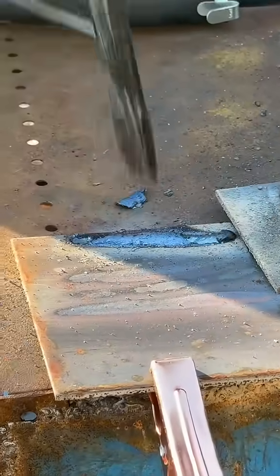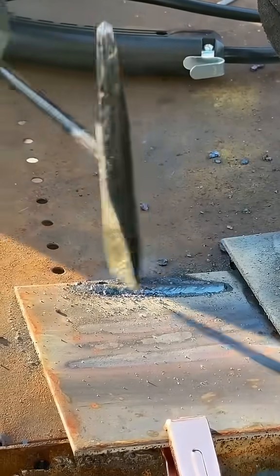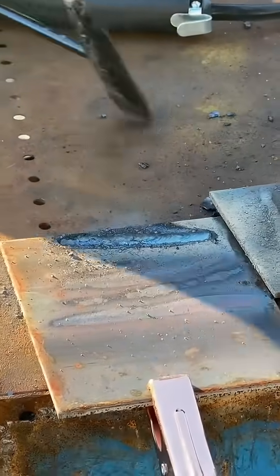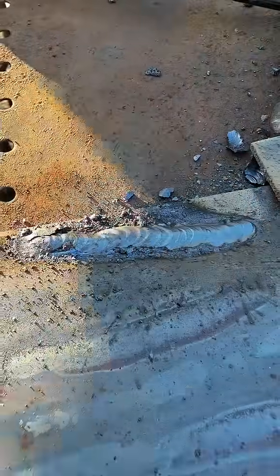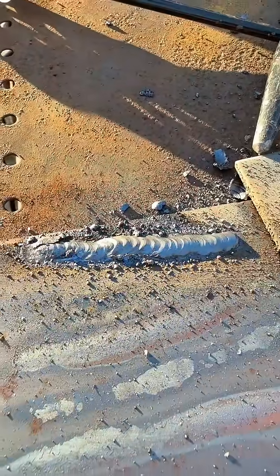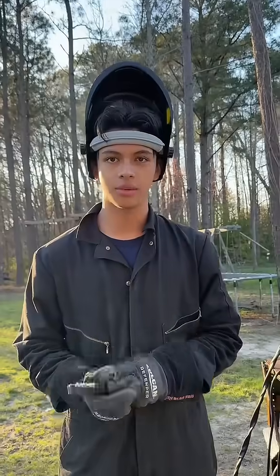This is how it turned out — let me know in the comments. I'm just a beginner welder, but I'd say this machine is 10 out of 10. It's a really good machine for beginners. If you want to learn MIG, stick, or TIG, you can learn all of them with this one machine.